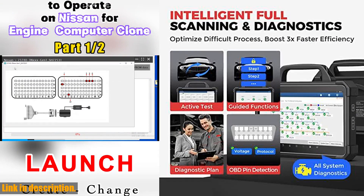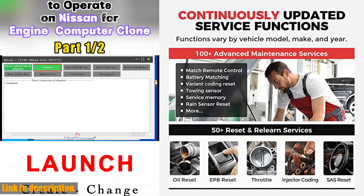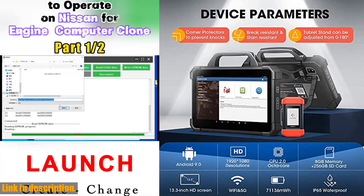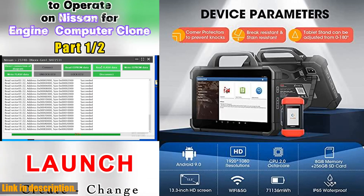This high-end ECU programming tool offers an unmatched coverage of over 200 car brands with support for 12/24V passenger cars and commercial vehicles. The Launch X431 Pad VIA Elite also features secure gateway access (SGW), and J2534, DPDU/RP-1210, CAN 2.0, CAFD, and DOIP protocols, making it the ultimate diagnostic tool for any car enthusiast or professional technician.